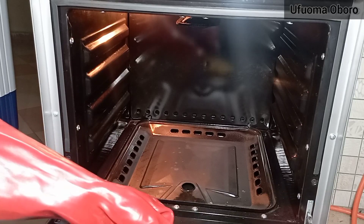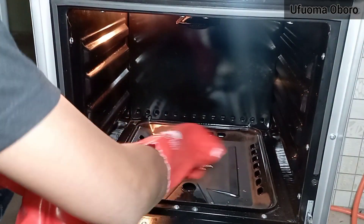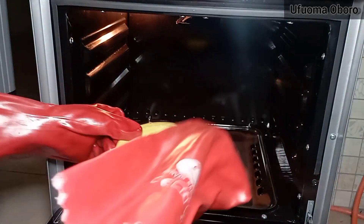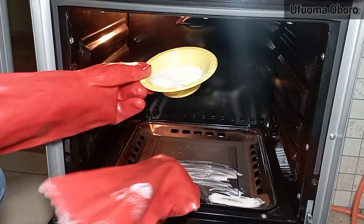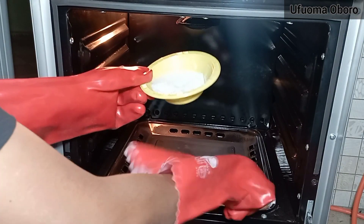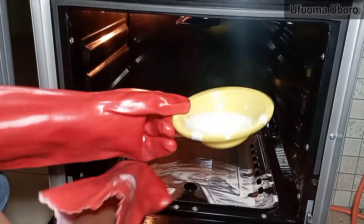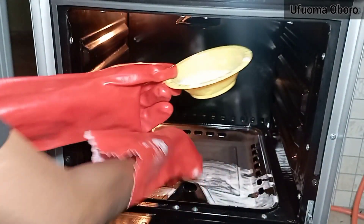I have a brush in my hand to spread this mixture around the oven. I'm going to go all around including the walls, taking my time with the brush to make sure it touches every part.